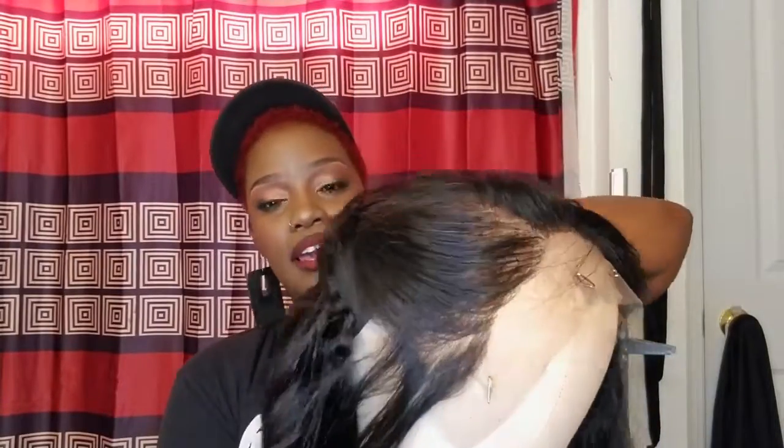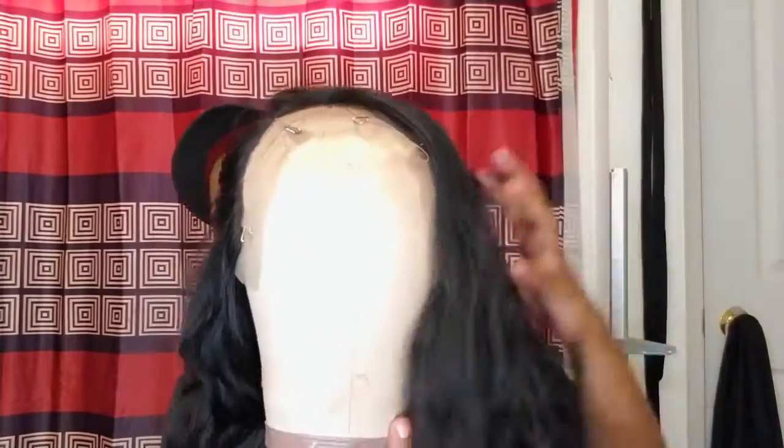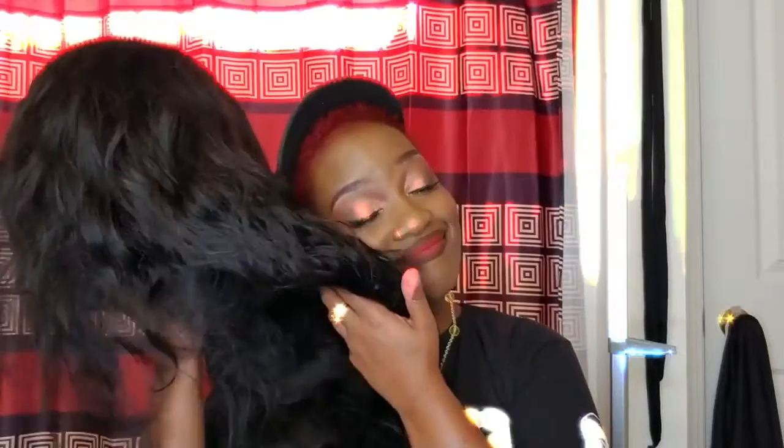Always start from the bottom and start with your longest bundle, going longest to shortest. Those things are really important. I just have this pinned up on the side because I have a little side-swipe pin-up thing going on. But this is so beautiful — the hair is absolutely gorgeous. The shedding is very minimal because I used the flip-over method, and until I got to the top two layers I singled them out, but for the most part I did the flip-over method. This is virgin hair, very soft.